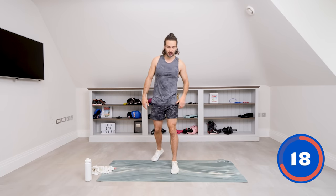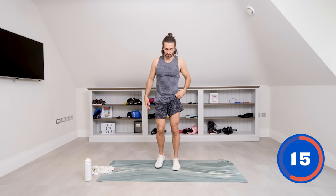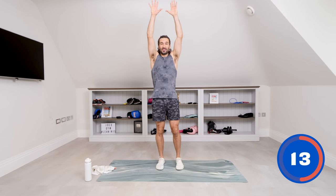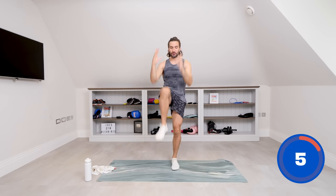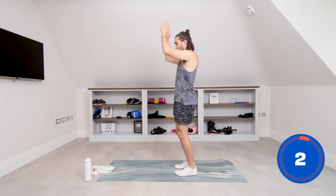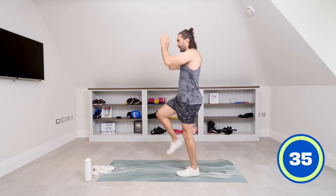Right, so next exercise. I call these knee smashers. Basically, stretch up and then you're going to smash your hands into your knees — you're bringing the knee up and trying to drive your knees through the hands. Now if that's too hard, do a much easier version — just bring your knee up.